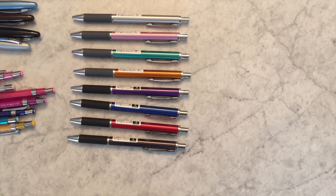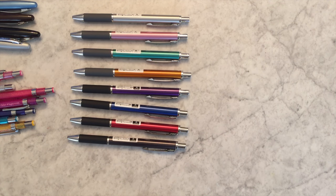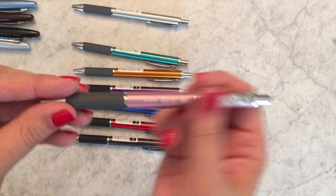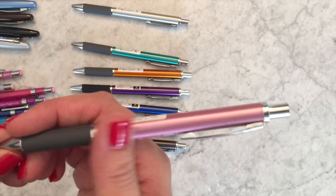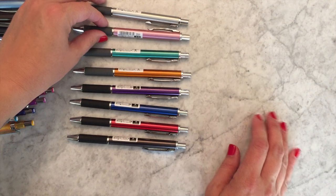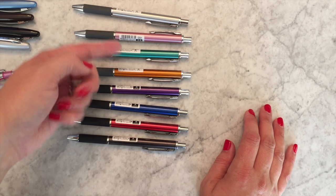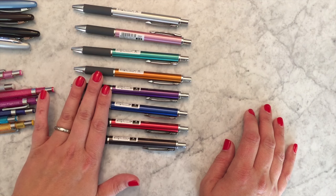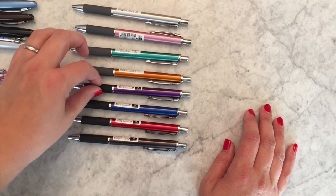The first pen I want to talk about is the Sarasa 300. I'm always really excited to talk about this pen because it is my go-to recommendation for an inexpensive pen that feels like an expensive pen. This pen has a metal body and a very comfortable but subtle grip. It has Sarasa ink inside — four colors come pre-filled with the 0.5 tip: silver, pink, blue, green, and orange, and four come pre-filled in 0.7: purple, blue, red, and black.